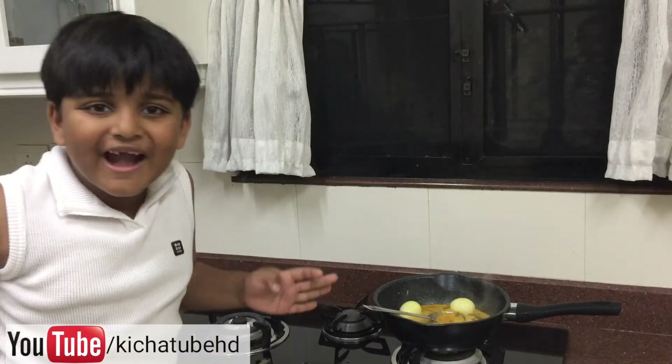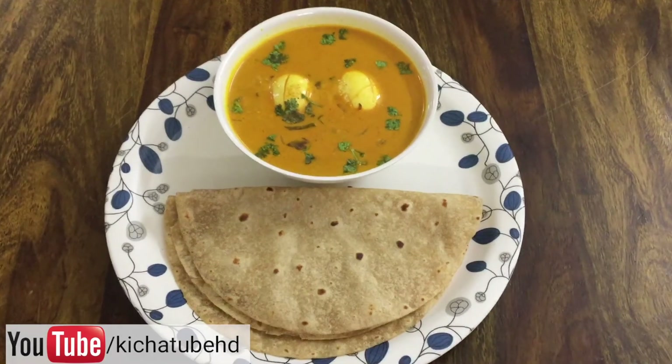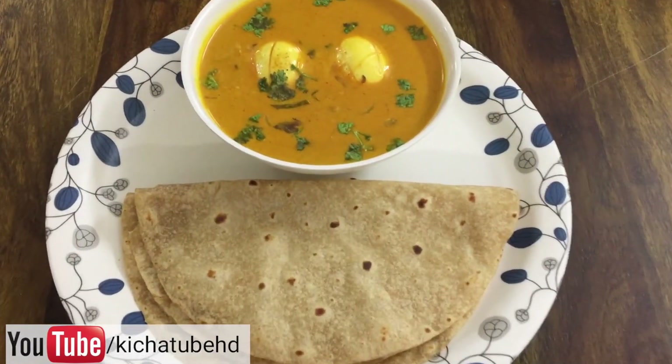Yummy egg curry is ready! Do try this at your home. Yummy egg curry with coconut milk is ready to serve.